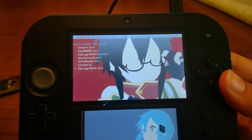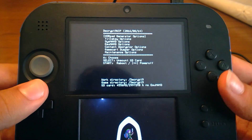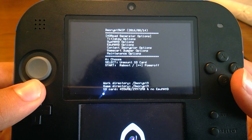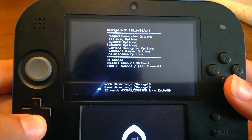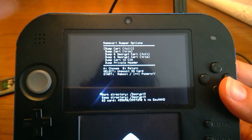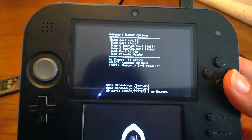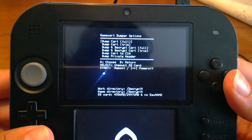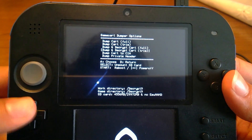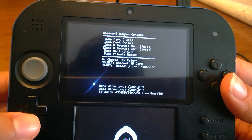Let's start with the 3DS cartridge. You're going to boot the Crypt9 WIP — this is the 1408 2016 version. Head over to Game Cart Dumper Options. You'll probably want to insert the cartridge, else you won't be dumping a lot. You can find a lot of stuff here: Dump Cart Full, Dump Cart Trim, and Dump and Decrypt.